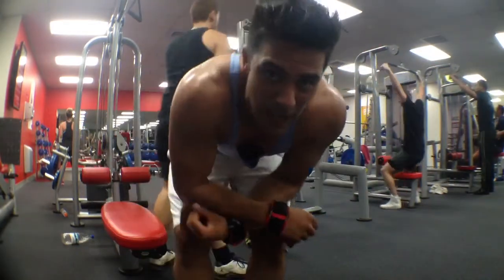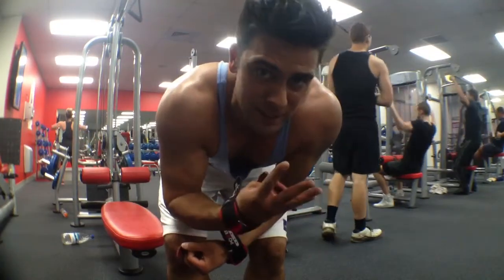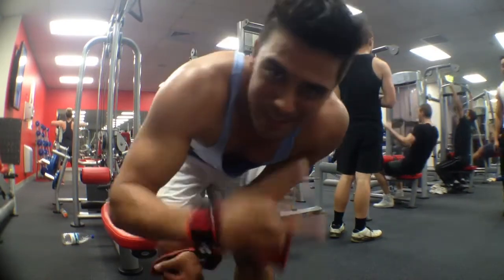There it is. That's one set, guys — the intense back set. Four exercises, twelve reps. We're going to go and do four sets. You should too if you can handle the pace. Peace.